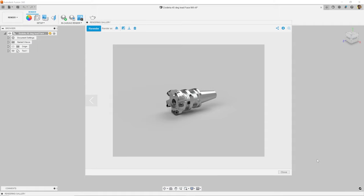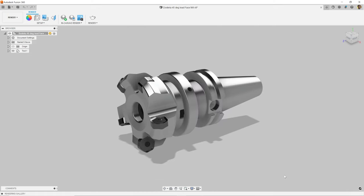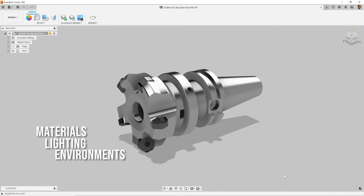Do you want to take your renderings from something like this to something like this? In this video I'm going to go through some tips and tricks on how to improve your Fusion 360 renderings. There are three tips that I want to cover in today's video: materials, lighting, and environments.